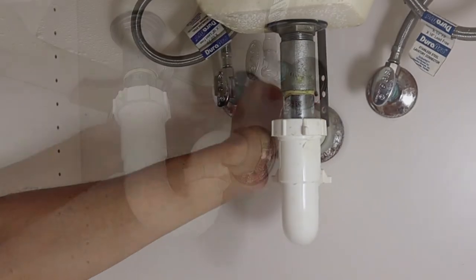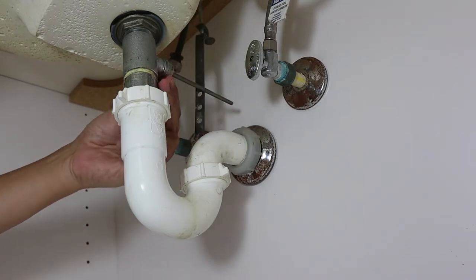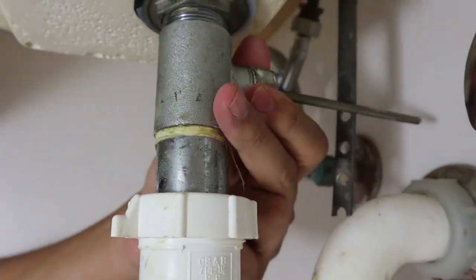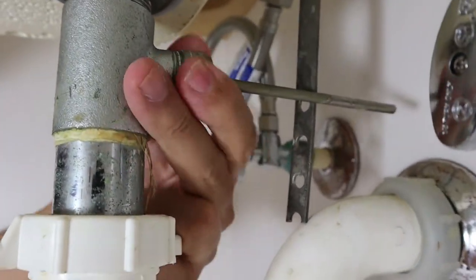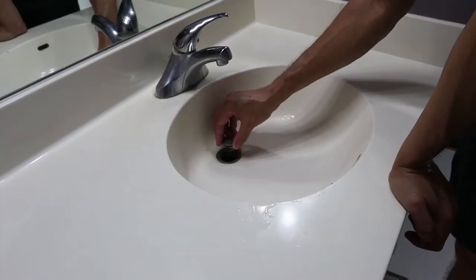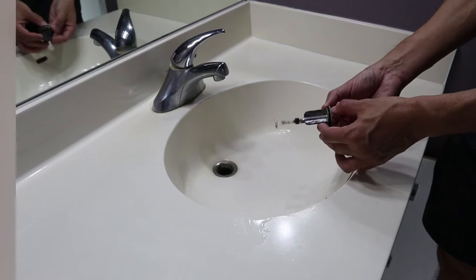We begin by removing the clip in the strap, then we remove the rod that is connected to the stopper. Then you remove the stopper and clean it off — I already did this in advance because it looked pretty bad.